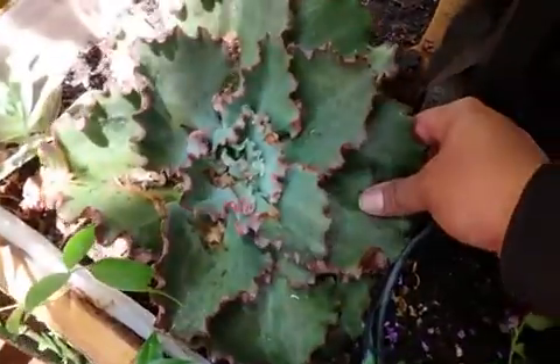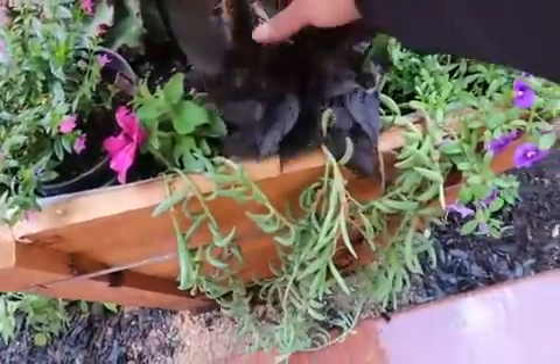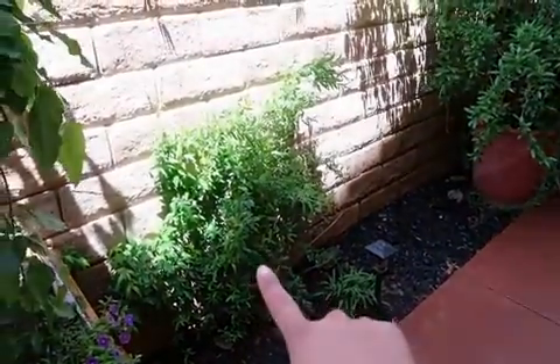I did the same thing here — I put some flowers and banana succulents. I put my potato vine right there, they're slowly growing. I recently put this pomegranate on the ground.